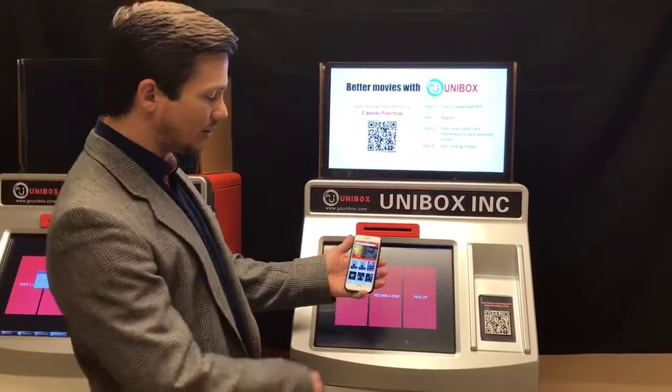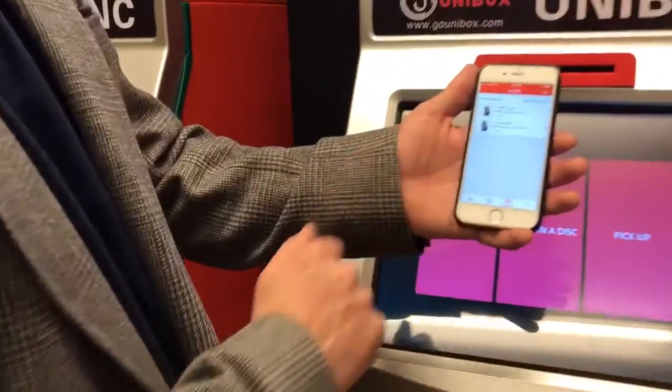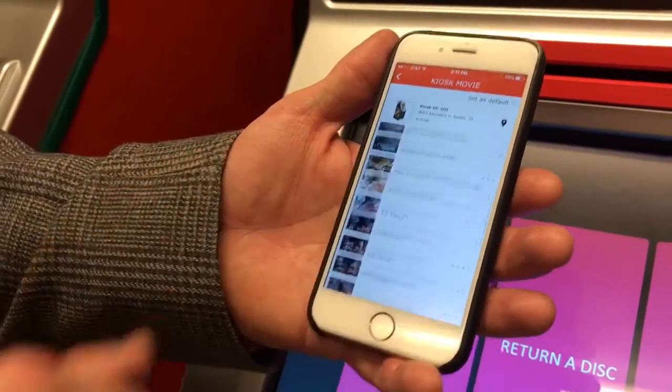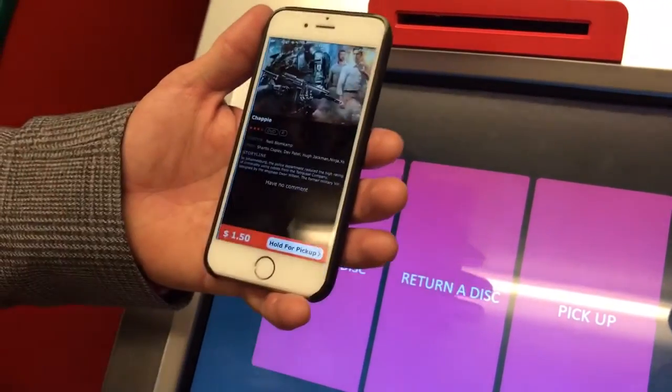So I have the app pulled out here. I'm going to search for the nearest kiosk. I find two. I just choose one that I want to go to and I see all the movies available. So I go ahead and I'm going to rent my first movie.